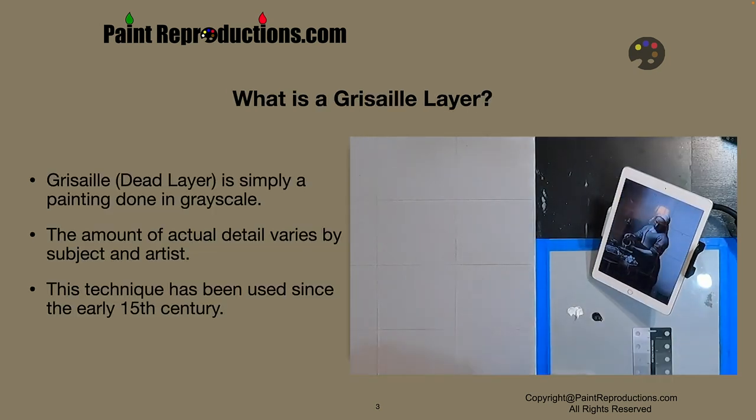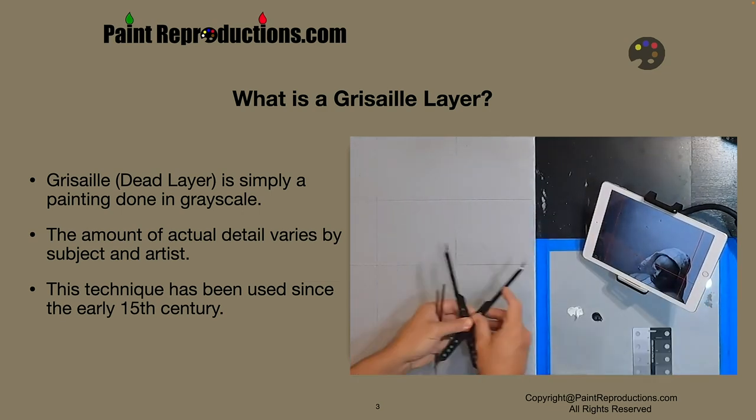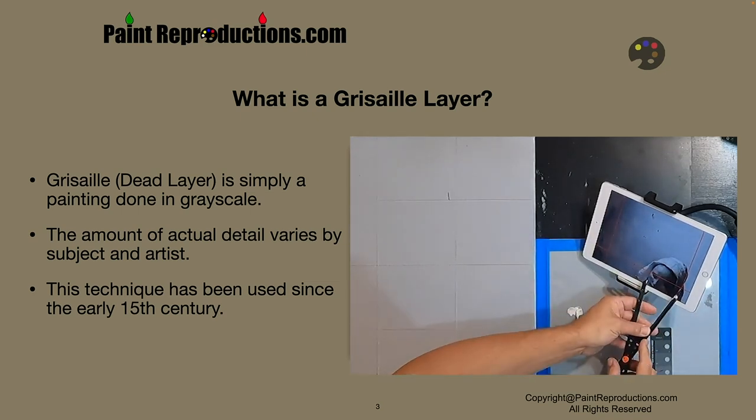What is a Grisaille layer? The Grisaille is the dead layer — it's simply a painting done in grayscale. The amount of actual detail varies by subject and artist. In this case, when we're dealing with Vermeer, the amount of detail is about 90%. This will be completed in black and white before moving to color. This technique has been around since the early 15th century, so it's not anything new.